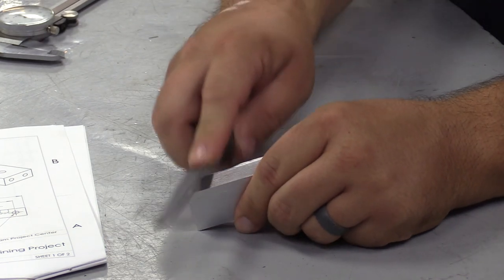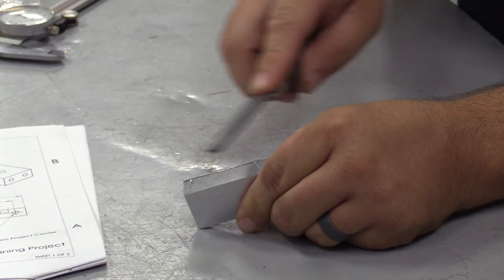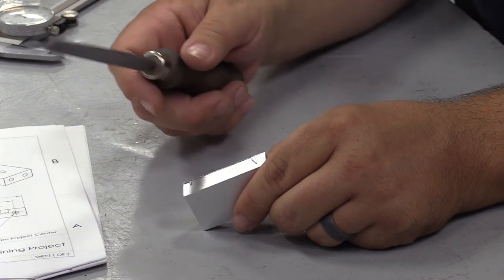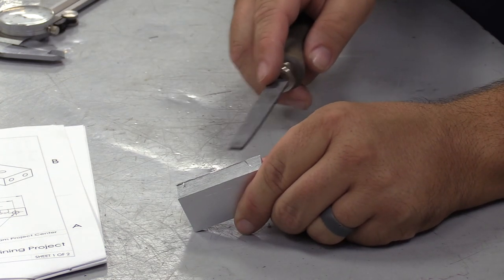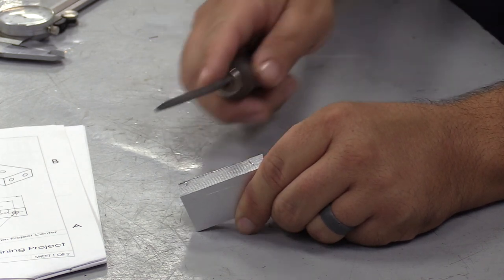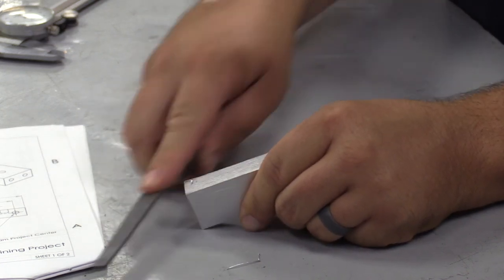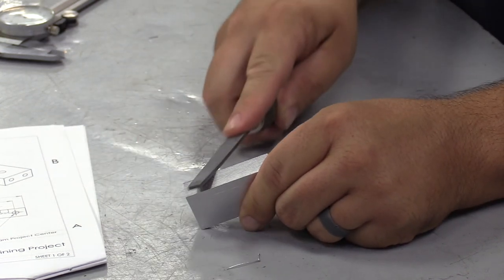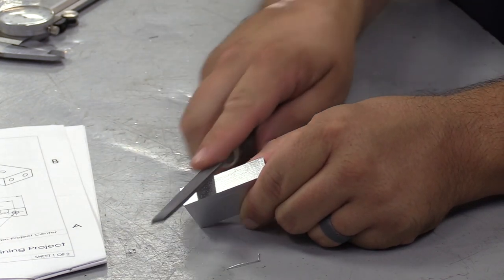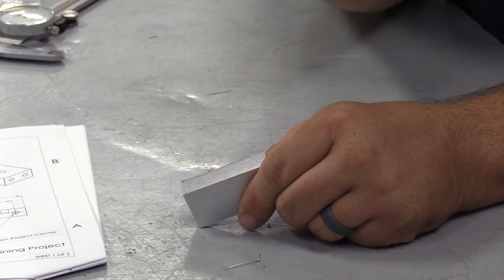When you deburr, give it a good back-and-forth force with the file — be careful not to hit your knuckles. You can see that a little bit of force is starting to break the burr off without having to really work it. You can work at an angle and round the edge. We're looking for a soft finish that won't cut you or the staff.